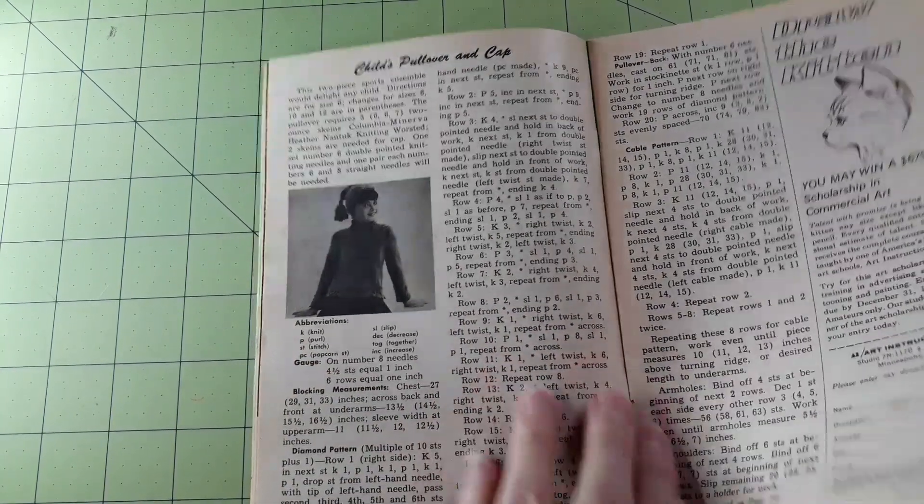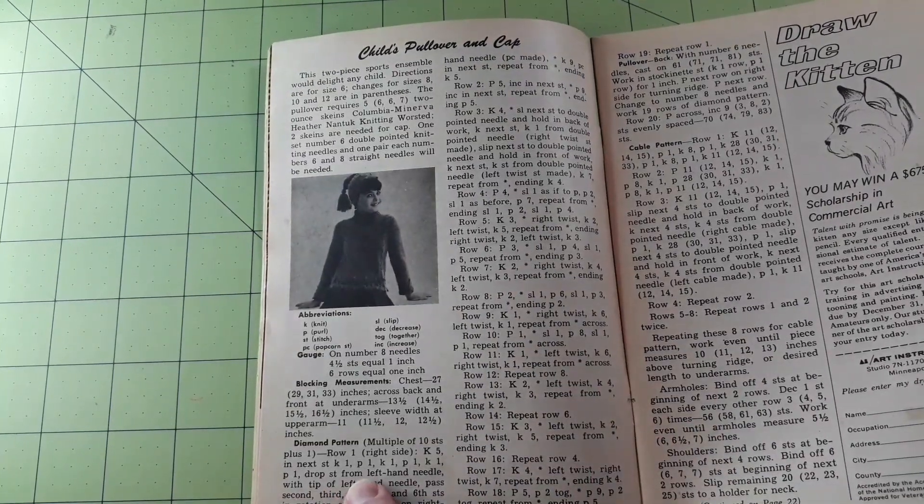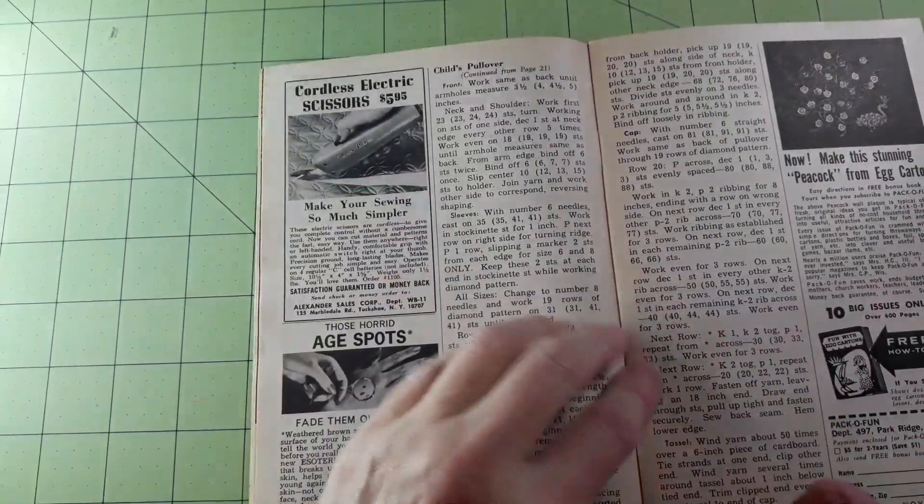I can hardly tell it's there. Diamond patent pattern — and cable too.